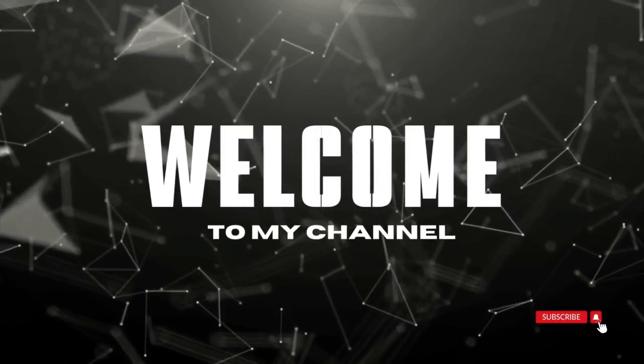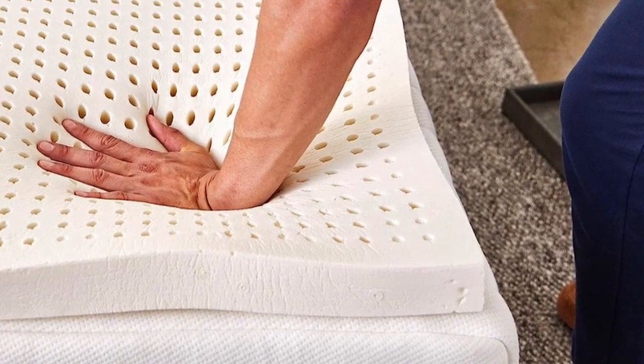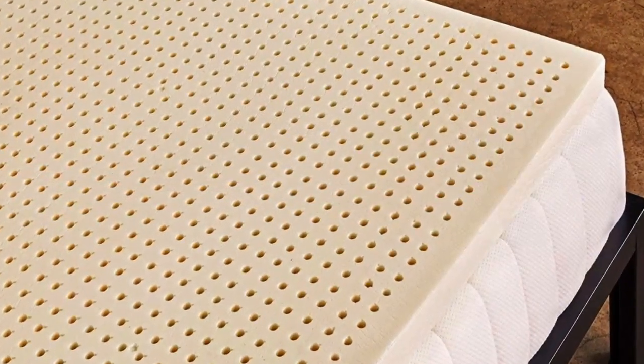Welcome to my channel. Number 4: people who want foam cushioning without the sinking sensation of memory foam. This springy yet dense topper will allow your body to rest on the surface while the foam hugs pressure points.